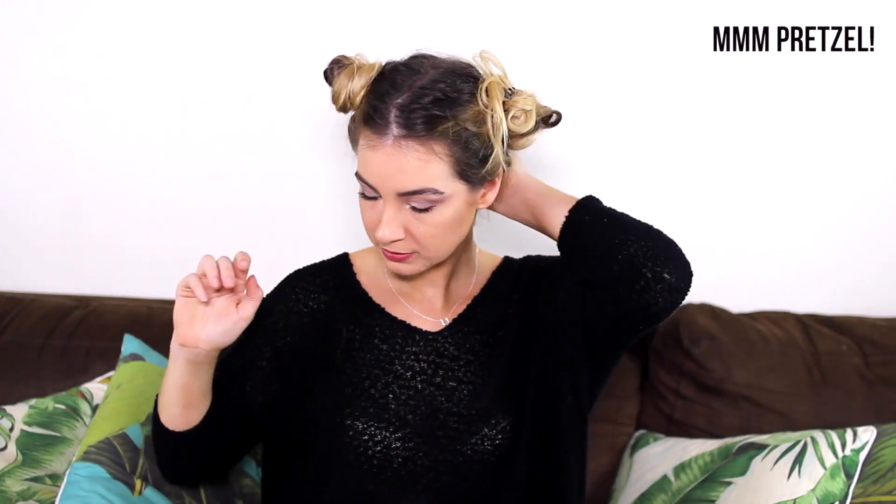So I ate some pretzels and left my hair for about 10 minutes until it had cooled down, then just took the buns out. As you can see, it makes the hair look really nice, beachy, and messy. I'm just adding some more texturizing spray, and I also took the TONI&GUY Sea Salt Spray and scrunched my hair up.